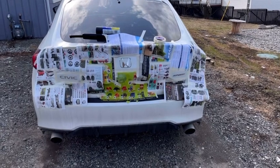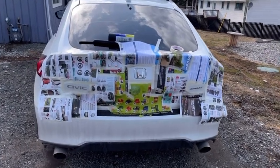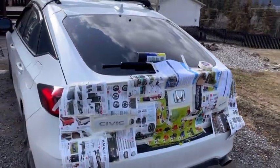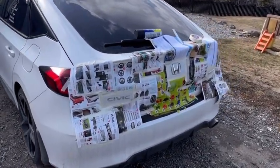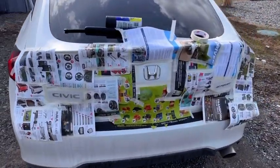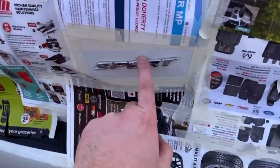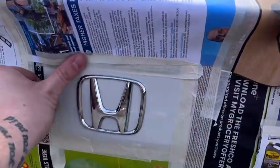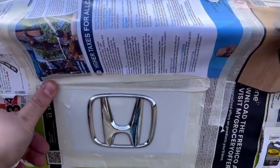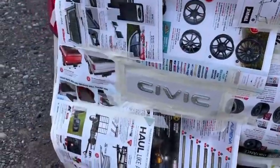Stay tuned for the back. Welcome to the painting of the back emblems — I'll be painting them black. As you can see, I've already cleaned it and taped them off. When you clean them, you just want to make sure it's nice and clean and dry so it has a good spot to stick. We'll be using black plasti-dip.